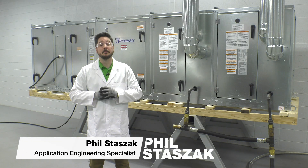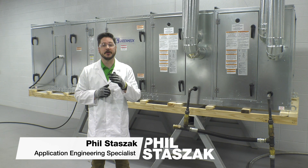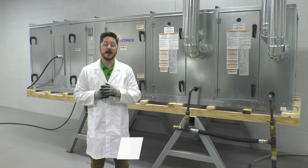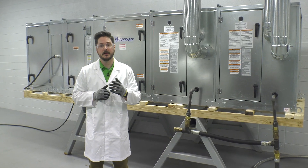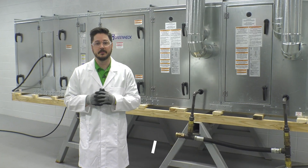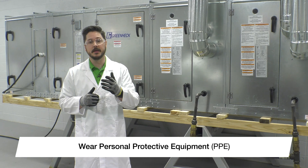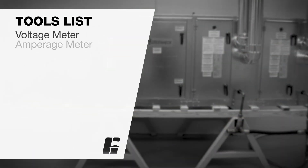Hello, I'm Phil Stazak, application engineering specialist with Greenheck. In this video we'll be demonstrating how to perform a general startup on an indirect fired makeup air unit. Before beginning work on any air handling equipment, it is important to adhere to safety standards. Be sure to wear appropriate personal protection equipment (PPE). You will also need the following tools for the procedures described in this video.